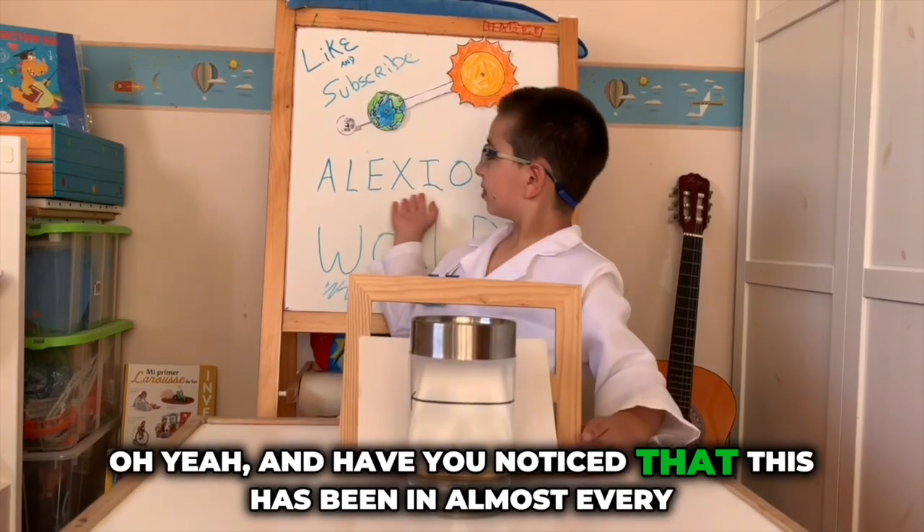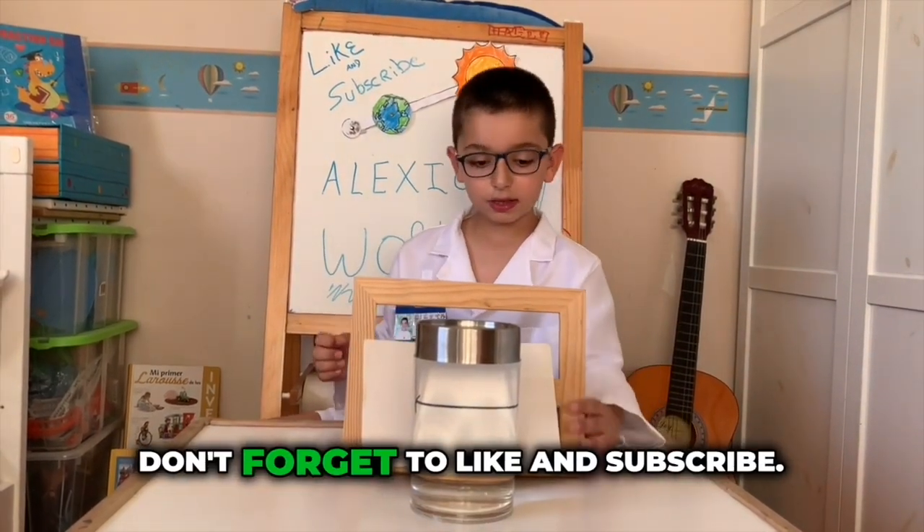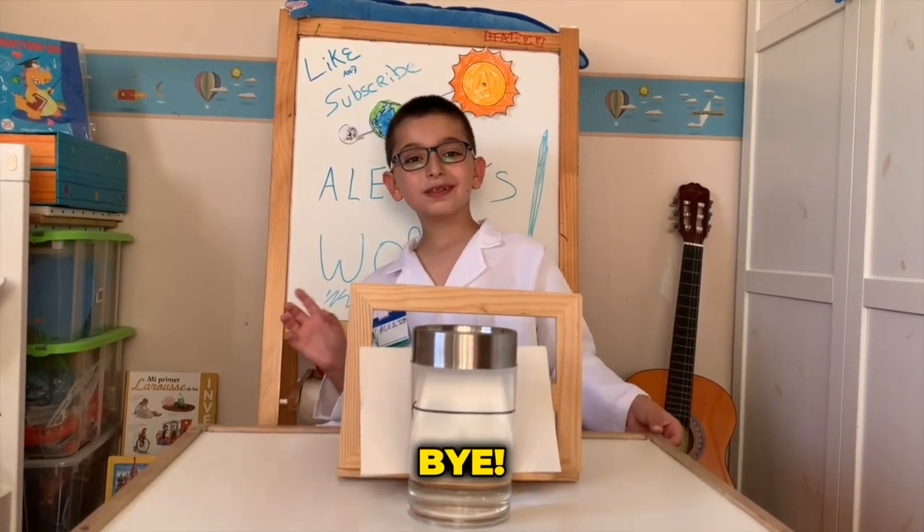Have you noticed that this has been in almost every experiment? Don't forget to like and subscribe. Bye!